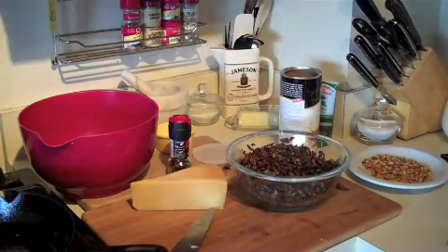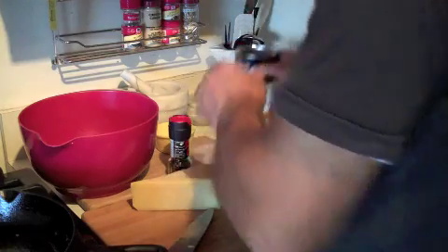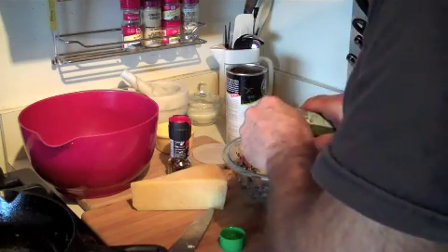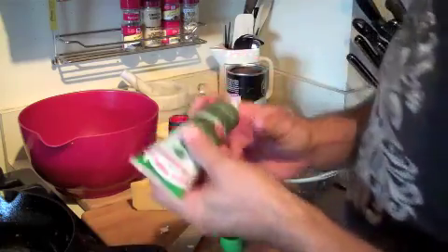I'm going to rinse off that. Next thing, I'm going to throw in a little bit of panko bread crumbs. I'm using panko so that I can get a little bit of body, a little bit more yield out of my mushrooms. These things are terrific — I don't use parsley often enough.